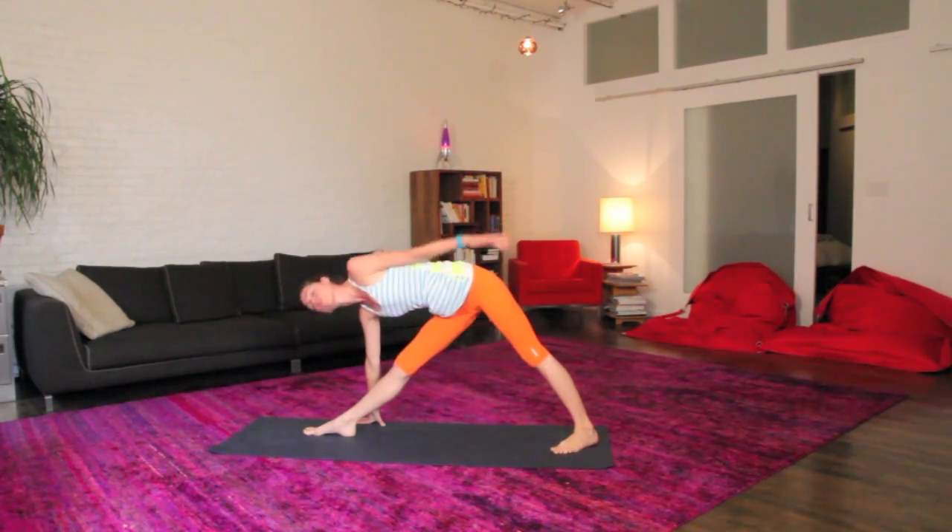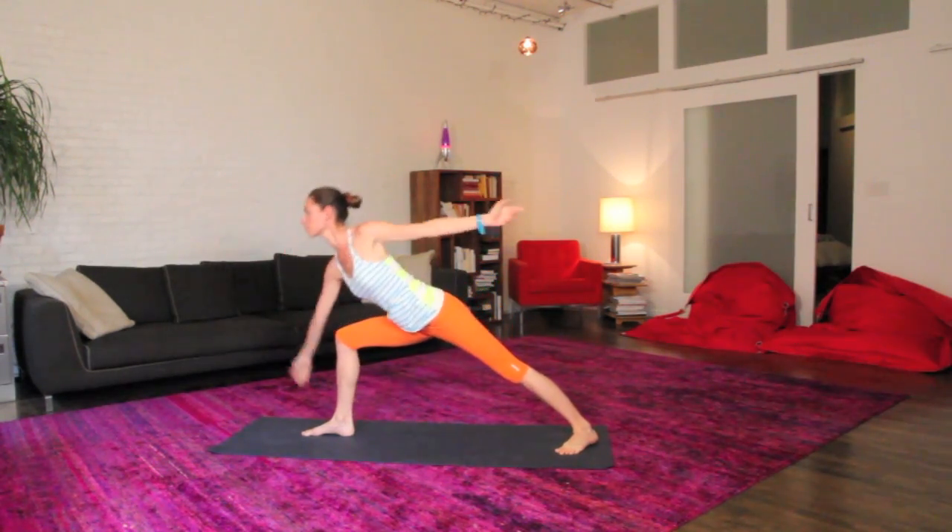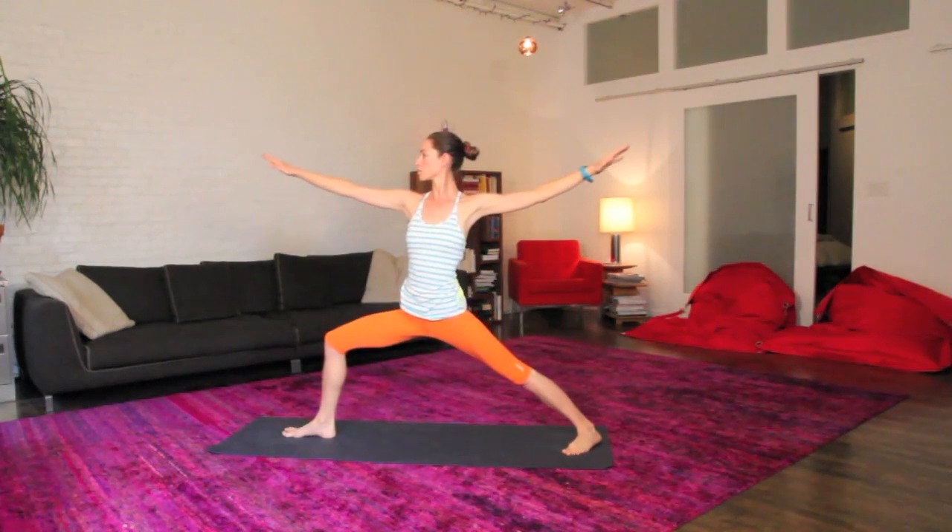Easy knees, spin your back heel down, open up your whole body to your left side, nice open triangle, big deep breath here. Easy knees, reach your back arm back behind you, big inhale, come right up to stand, exhale, sink into your warrior two.